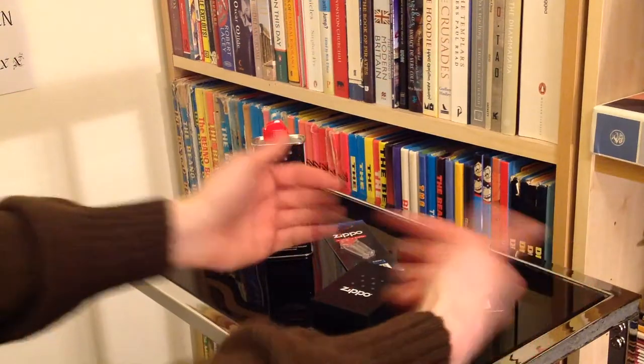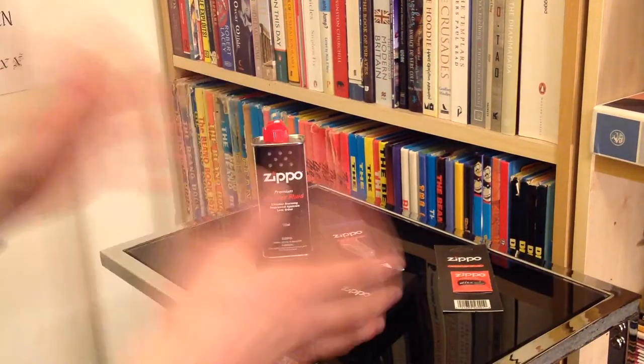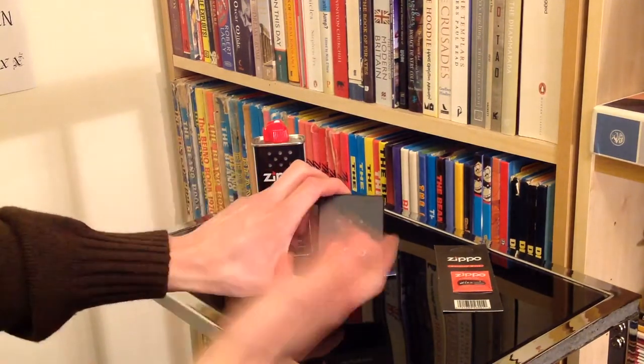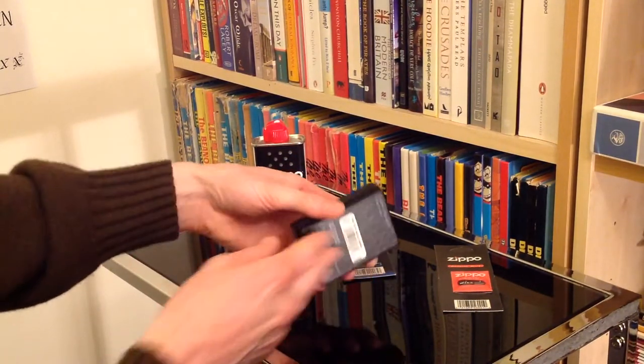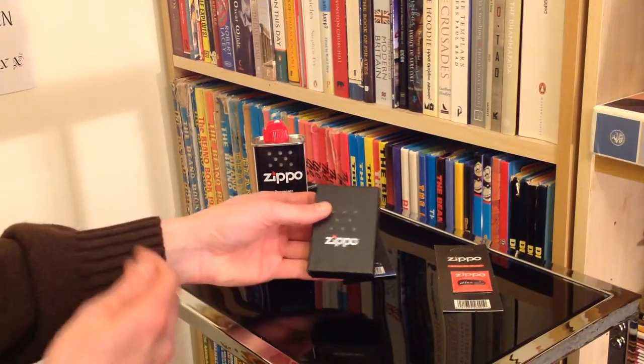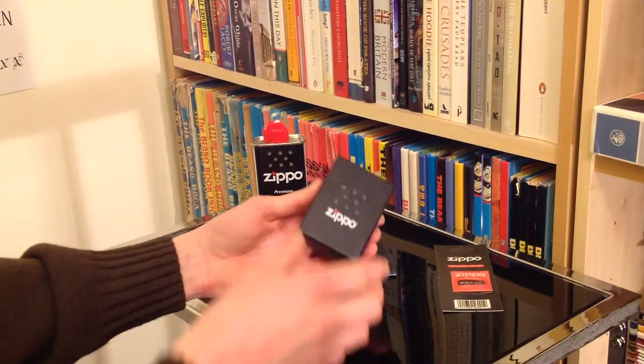Hello there folks, these are the hands of me Dan Bryan from Sort of Interesting, and what we've got here is a fantastic little lighter. I'm sure you'll recognise the name straight away — of course we've got a Zippo in its nice little box here. First of all I'll apologise for my voice, it's only just returned so I'm not bringing quite the vocal performance I normally would to these videos.